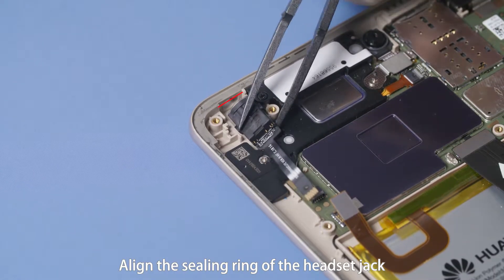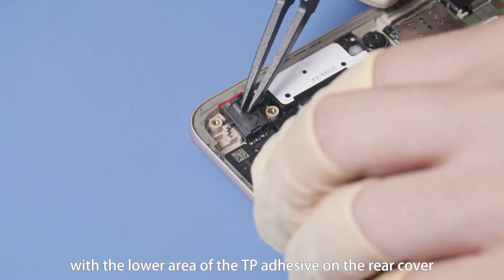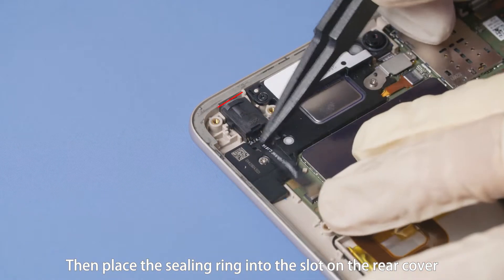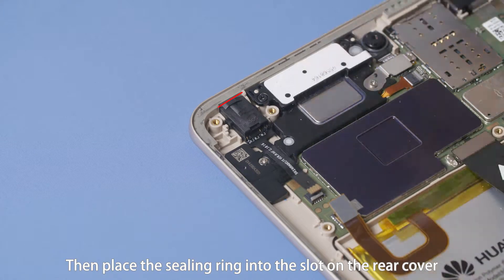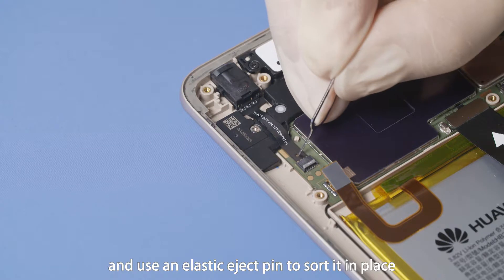Align the sealing ring of the headset jack with the lower area of the TP adhesive on the rear cover. Then place the sealing ring into the slot on the rear cover. Pull the FPC pad through the connector and use an elastic eject pin to sort it in place.